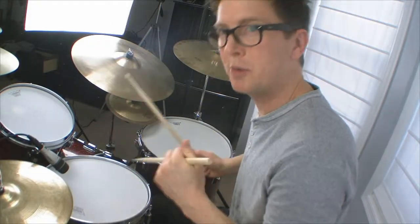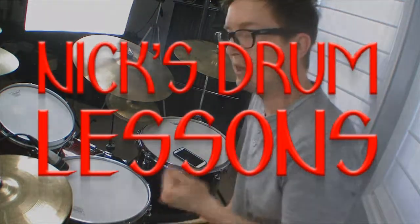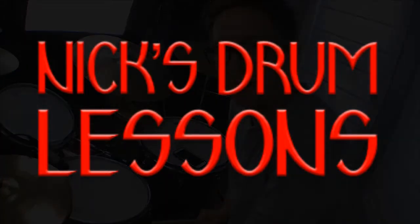Enjoy it. Nine stroke paradiddle, good stuff. You can see the full transcription of it on the website, nickdrumlessons.com.